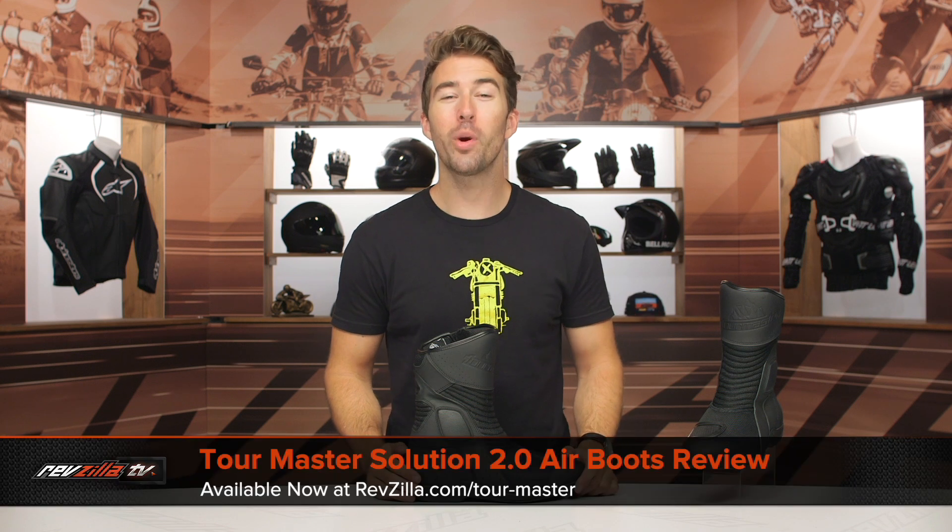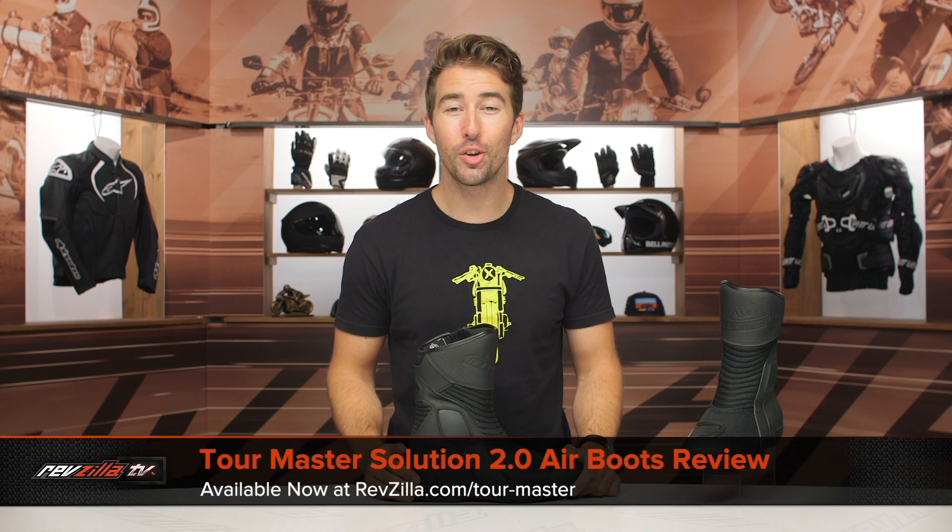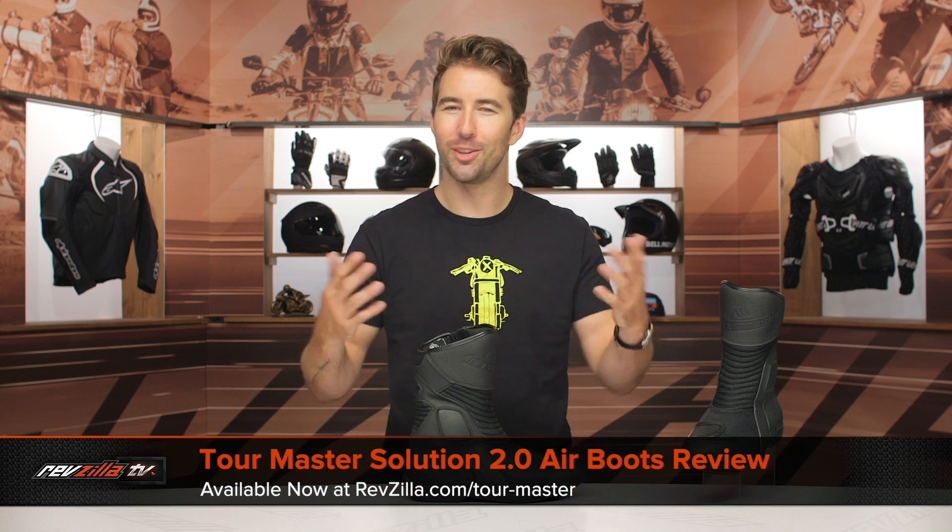Hey, I'm Brandon with RevZilla, and today we are checking out the TourMaster Solution 2.0 Air boots, available at RevZilla.com.